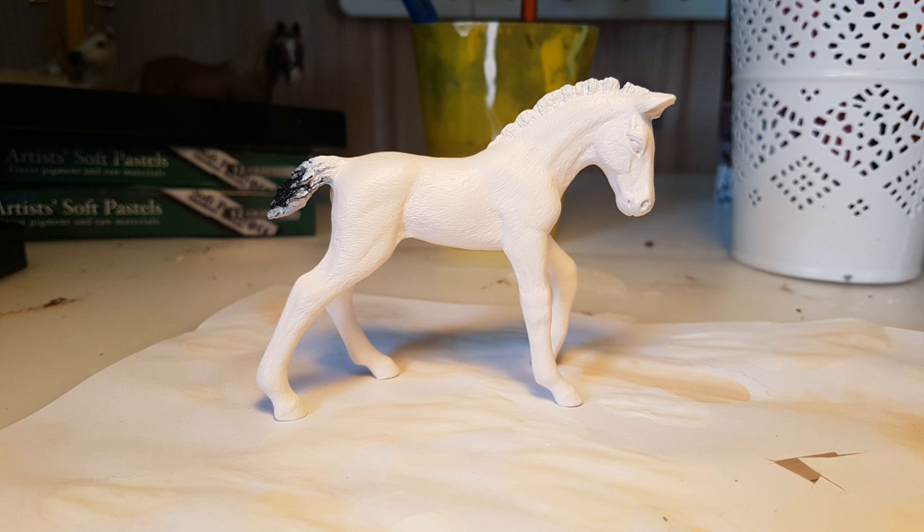To prime him I used white acrylic paint mixed with the tiniest bit of chestnut orange. It's really important when you're priming with acrylic paint that you mix in a substantial amount of water and paint on thin layers — I did about five.